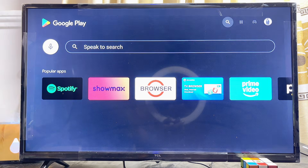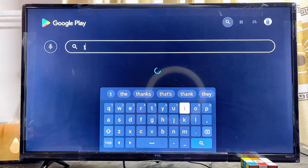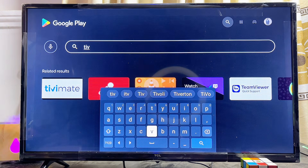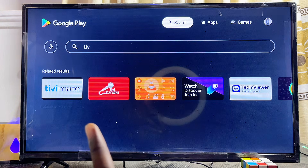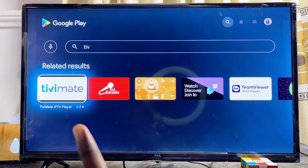From the search bar at the top, go ahead and search for TV Mate. The TV Mate IPTV player is already available on the Google Play Store for Android TVs and Google TVs. Once you search for TV Mate, even before you finish typing, you can see the TV Mate IPTV player app appear. Scroll down to it and select it.